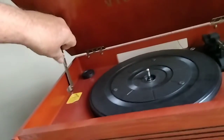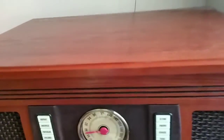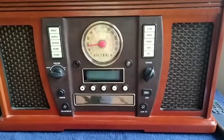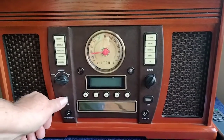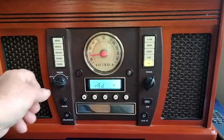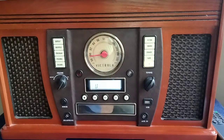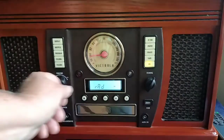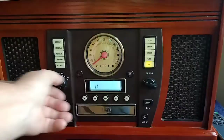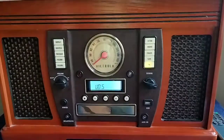Let's turn it on and check it out. When you first turn it on, it always defaults to the radio. Let's tune around here. It does have an antenna that comes out the back of the unit.